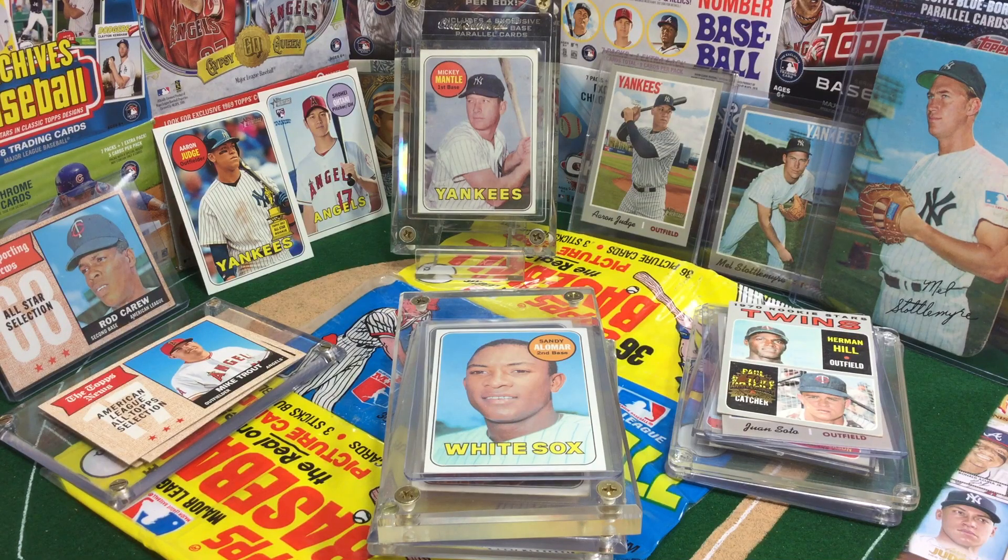Hello, sports fans! Welcome to the Broadcast Booth. I'm Jason Aaron Goldberg, and this is Card Collecting Shenanigans. While you're here, hope you'll subscribe.